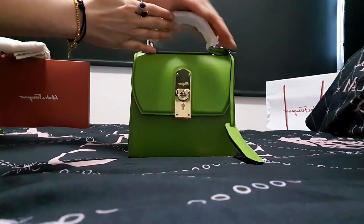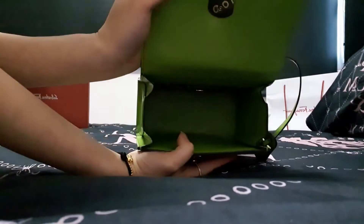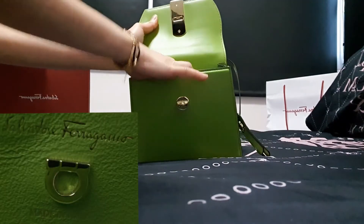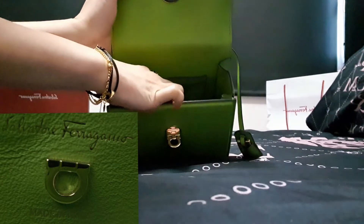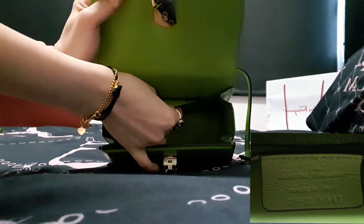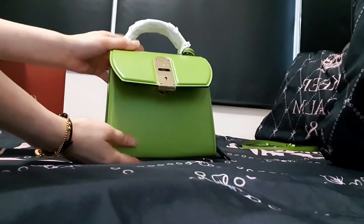On the top there is a top handle. On the interior it's a main big compartment with two card slots on one side. On these two card slots on the front, it has a very mini Salvatore Ferragamo logo and 'Salvatore Ferragamo, made in Italy.' One of the card slots on the interior also states the product code.